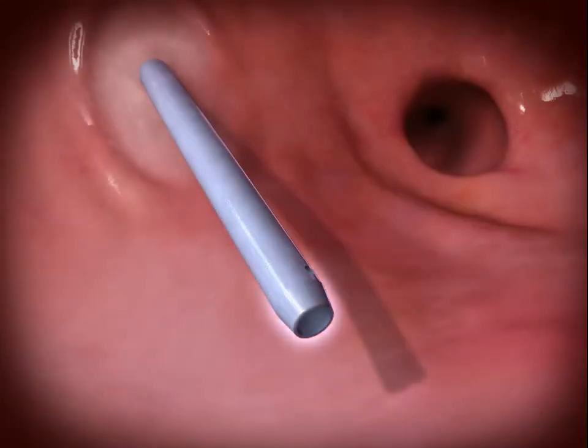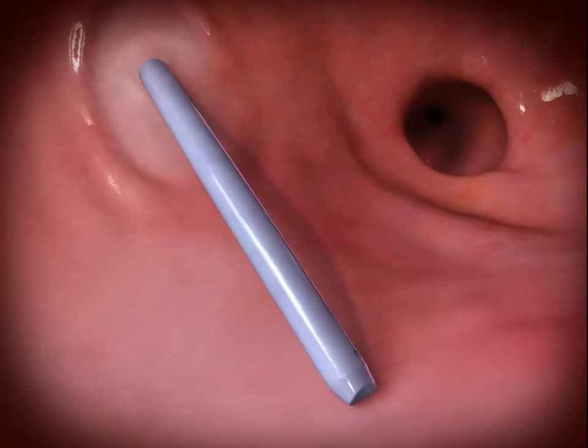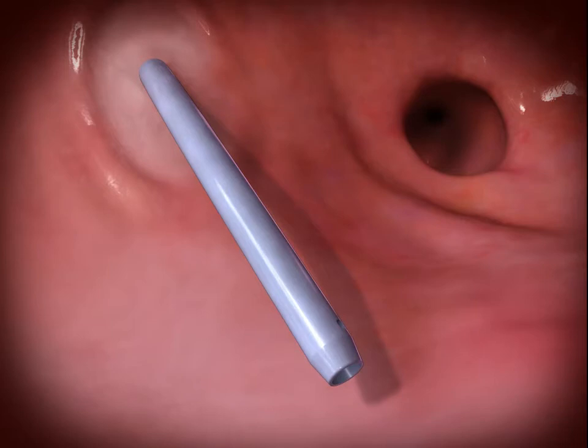The soft atraumatic tip reduces the risk of atrial wall perforation and has lubricious coating on both inner and outer surfaces.